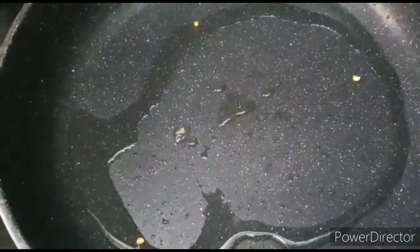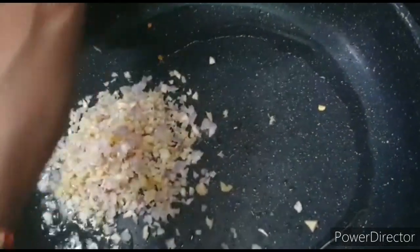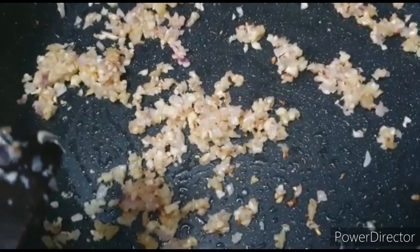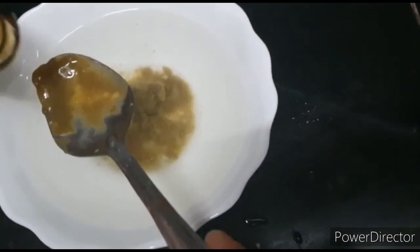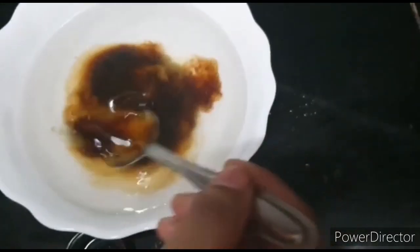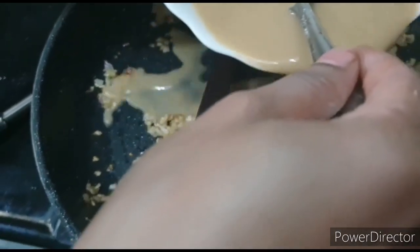We add 1 tablespoon of oil, then chopped pyaaz, ginger, and garlic. Once the pyaaz turns golden, we add 1 tablespoon of green chili sauce, soya sauce, and mix well. Then we add 1 tablespoon of cornflour to the pan. Finally, we add half a teaspoon of sugar and mix it all well.